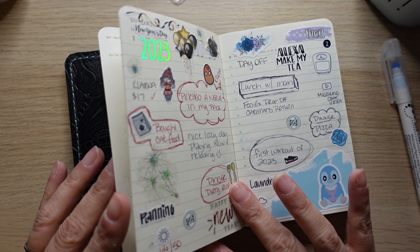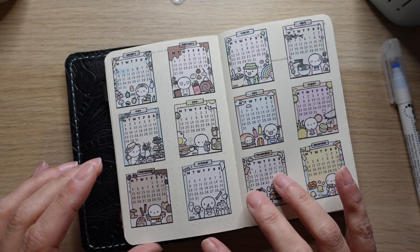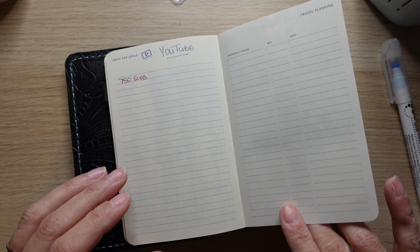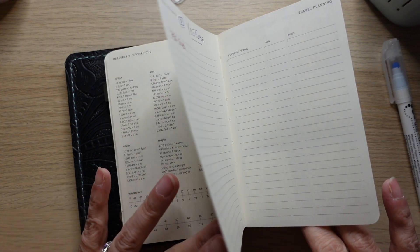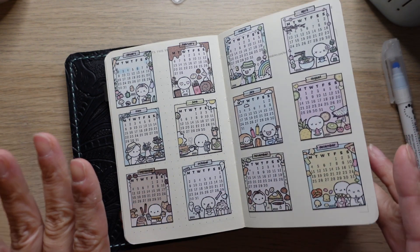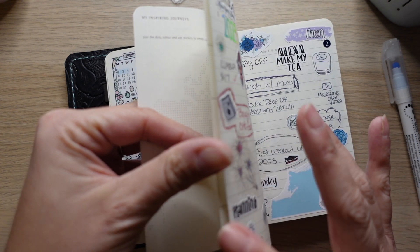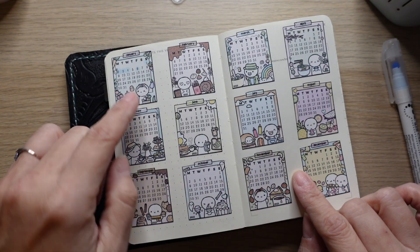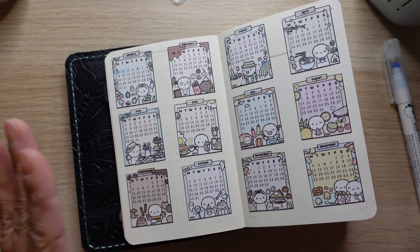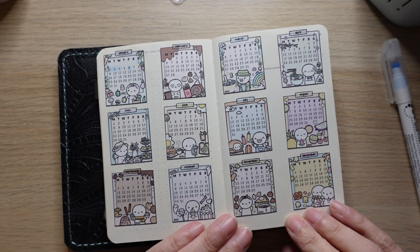I still haven't figured out what I'm going to use the rest of these pages for, but I do intend to do something with them. This one was kind of like a blank — it gave me a little bit of grid lines to get things somewhat straight. I think some of them were still pretty crooked but that's okay.